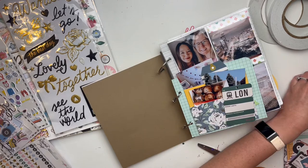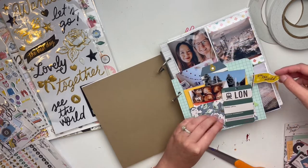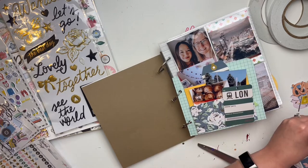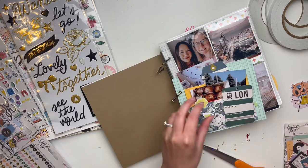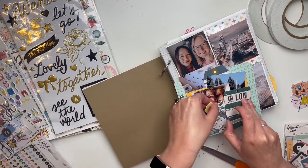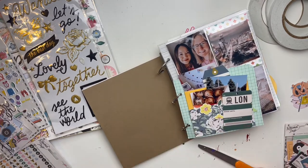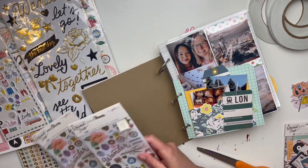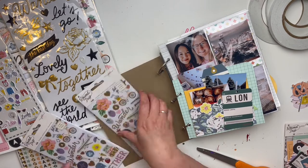This is an album from when Cheryl visited me. I love that little ticket ephemera because it says London — she was coming from there, so I thought it kind of made sense and would be fun. Even though we weren't going there, she was at least coming from there, so it felt fitting.